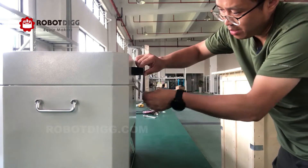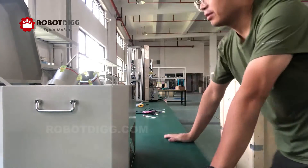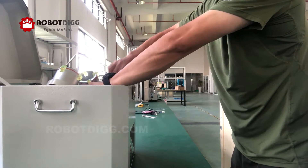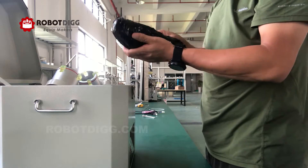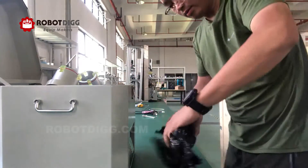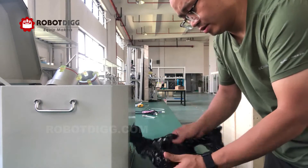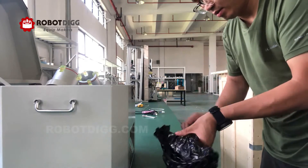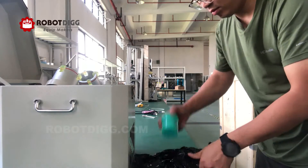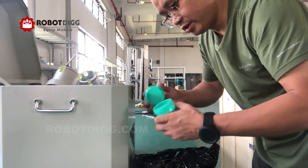First, there is a clamp here. We open the machine. Here is the power supply cable.